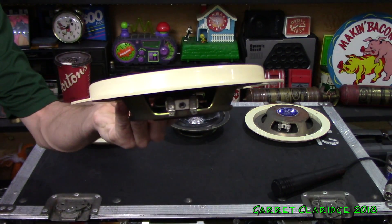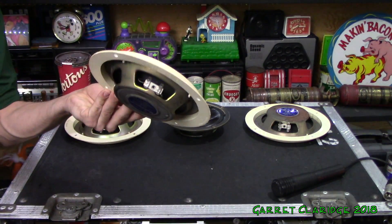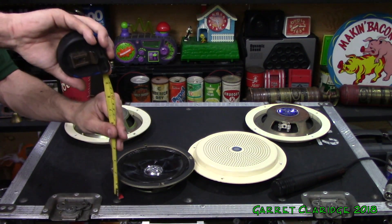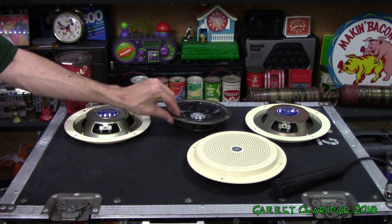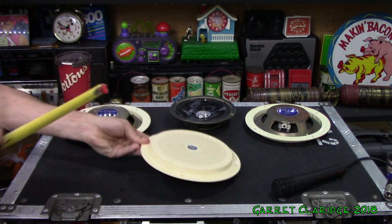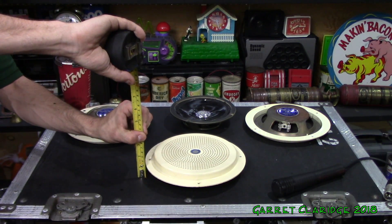You can definitely tell why they call them low-profile speakers. If you're looking for something like this, they call them low-profile or shallow mount. Let's see just how shallow these are — the entire driver without the grill is an inch and a half. That's pretty impressive. But then you can see the grill design here — it actually sticks it up half an inch.